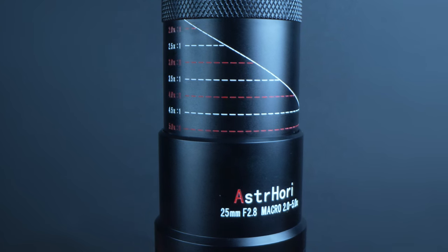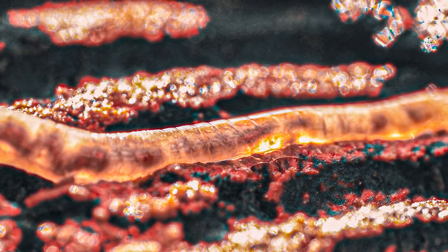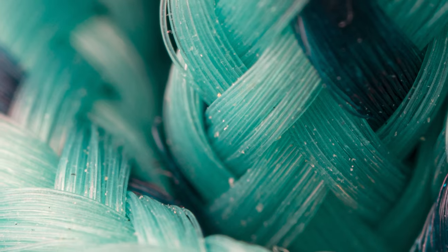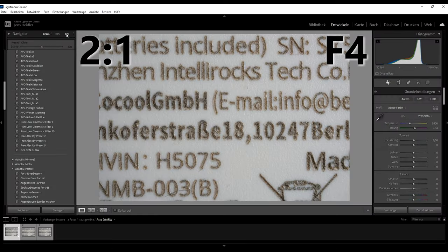Yet the images it produces are stunning. Despite its challenges, this lens opens doors to capturing captivating shots of bugs, foods, textures and more — all at an accessible price point. Now, let's delve into its performance.